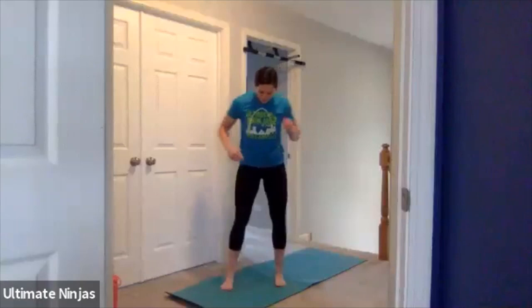Let's see how many people are joining us. We are at 278 people, almost at 300, which is awesome. All right guys, so this is what we're going to start with in our warm-up. We're going to start with five squats.